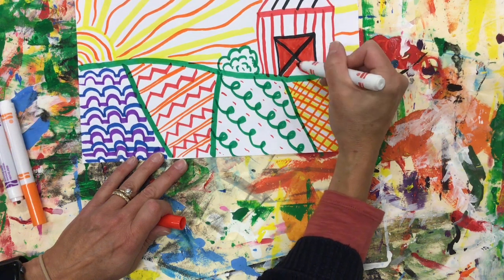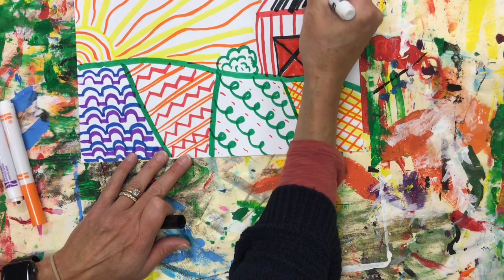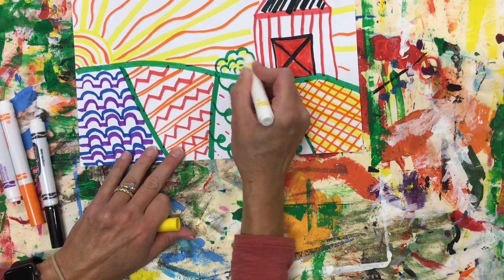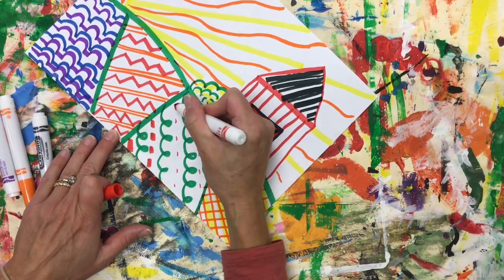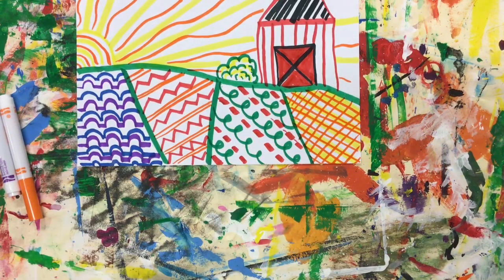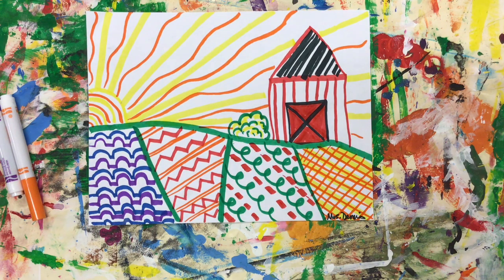Now that I'm done, I can go ahead and add any more details that I want. I think I need more lines here — do a little variety with some thicker ones in there. I think these need to be thickened up a little bit — that shows up a little bit better, a little bit more interesting. Last thing to do is go ahead and sign your name. Great job creating a Grant Wood inspired landscape using lines. Thanks!